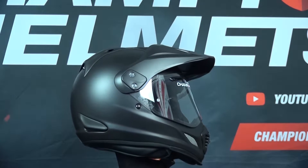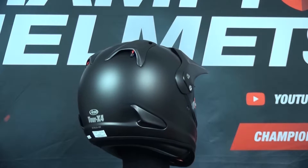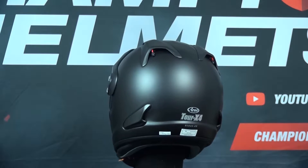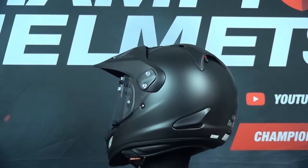This helmet also comes in 5 shell sizes, which is pretty astounding since that's quite a lot for most helmets. It's going to be safe since it's ECE, DOT, and Snell certified. You'll also notice this helmet has a very round profile, which is what Arai is known for, since they try to focus on the helmet glancing off any surface during an impact.